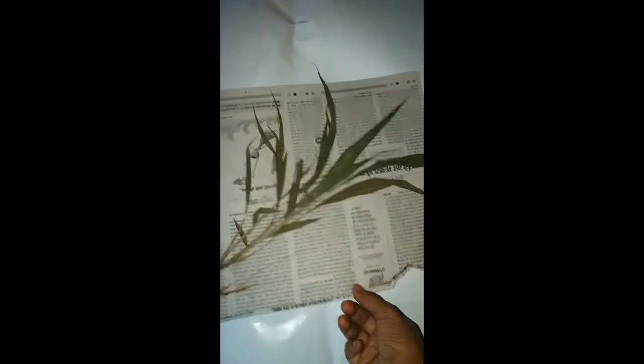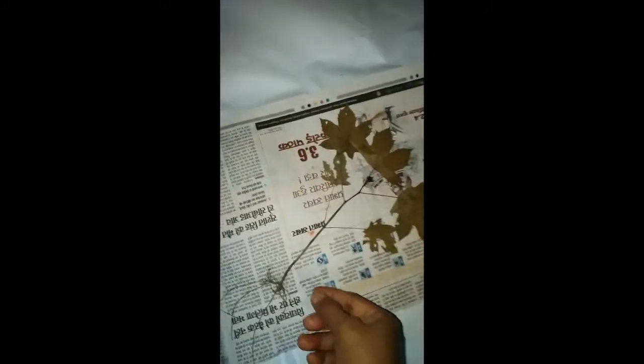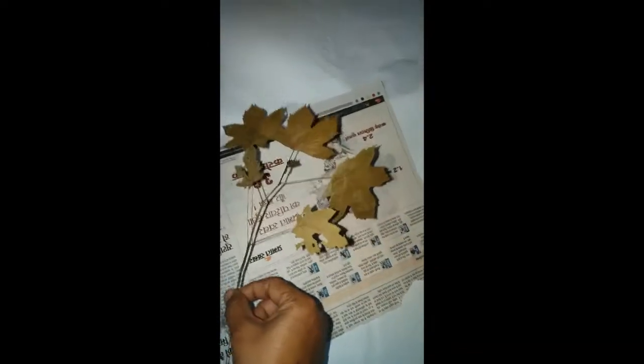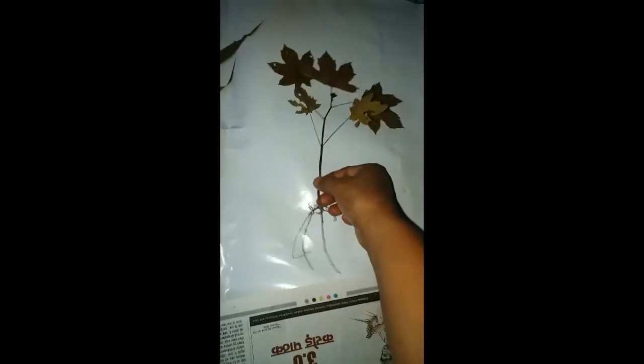In the same way we will open and take out the other plants. Here you can see this is the grass — all its parts are properly dried. This is the castor plant, Ricinus communis — you can see how well the leaves have dried. We will keep this plant also carefully.